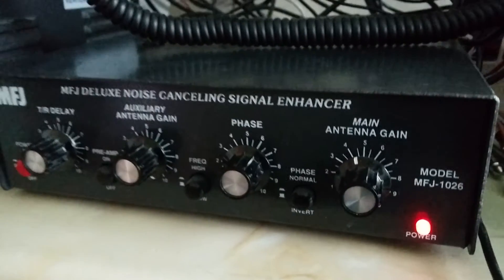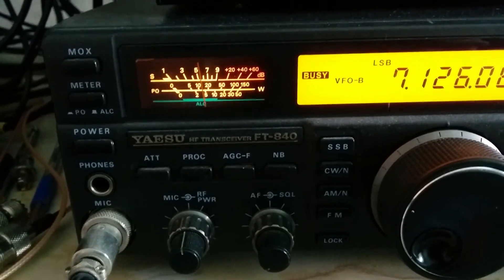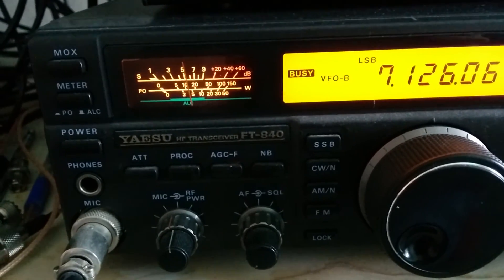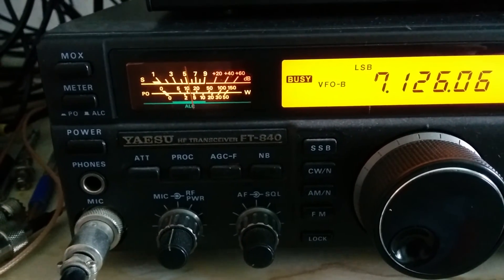MFJ-1026 in — we'll just turn that down. A few people said they couldn't really see it, but it does make a huge difference, an absolutely huge difference. It does help to get the antenna up and get them phased if you can.